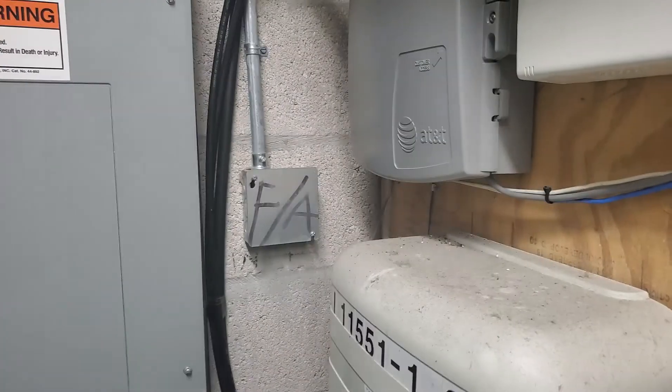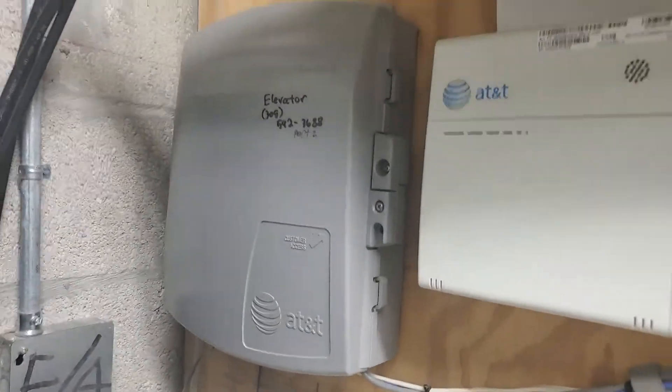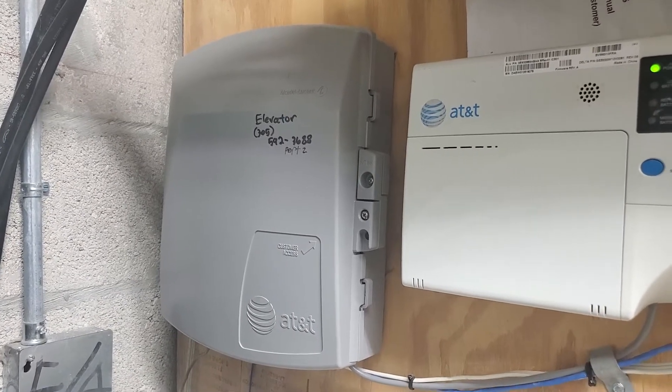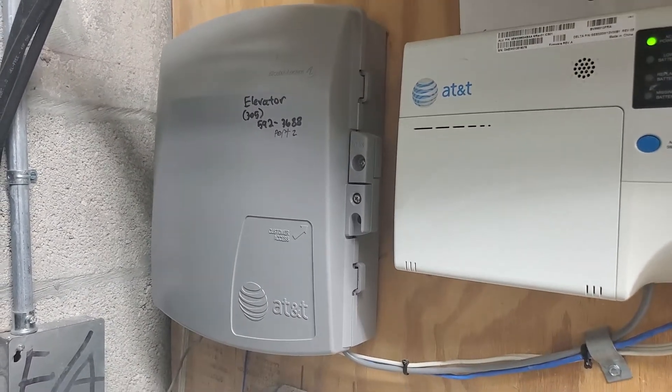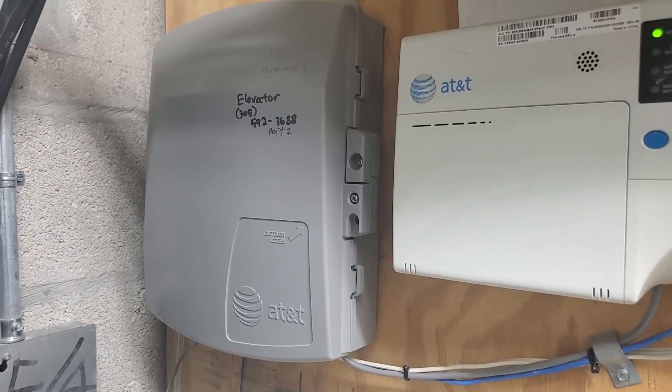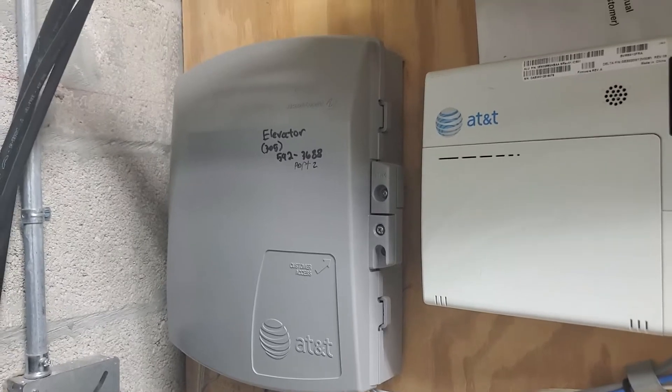Let me flip the camera for you. So this here is a phone company network interface device, or NID. This is not one of the typical ones — this one's a bit different, as it has a fiber optic node inside.